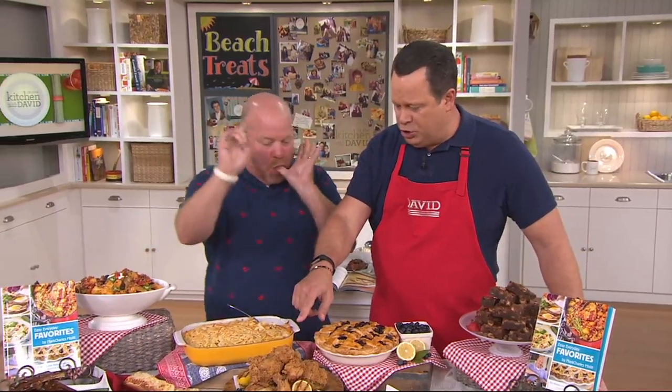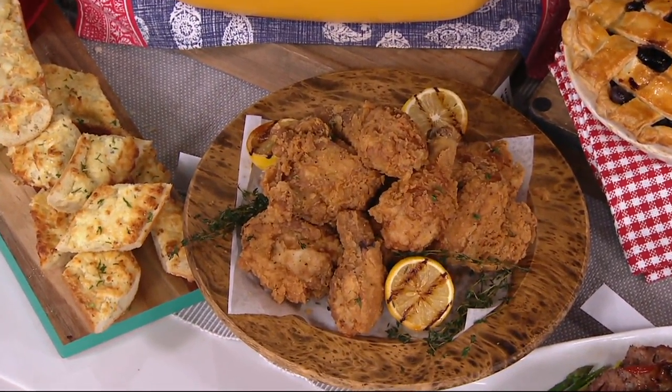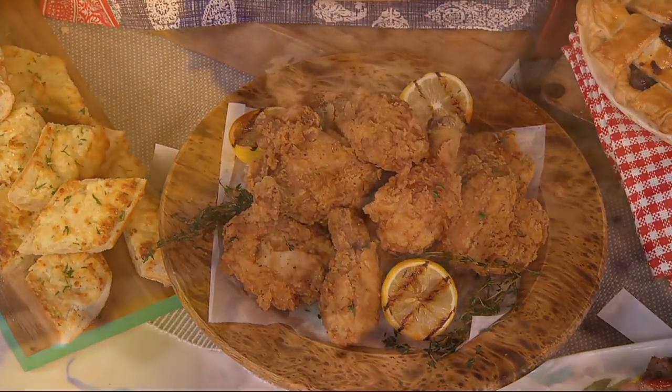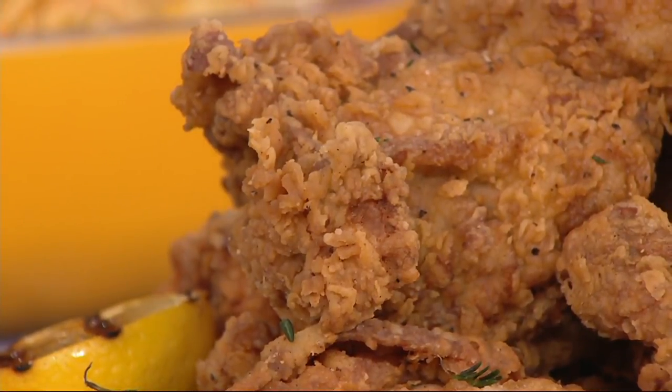We promised off the top of the show that we would explain how to get the crispiest fried chicken in the universe. This is it. Here's my little secret — it's in the book. Before you bread the chicken, it's going to go in an ice bath of ice cold water — ice and water in a bowl soaking for 30 minutes to keep the meat nice and firm. Before you bread it, you're going to get crispy fried chicken.